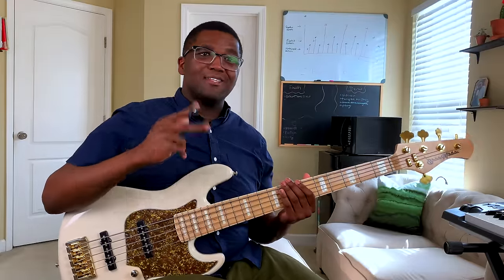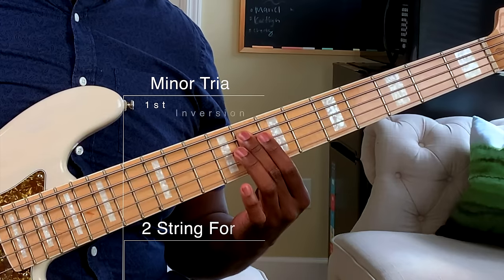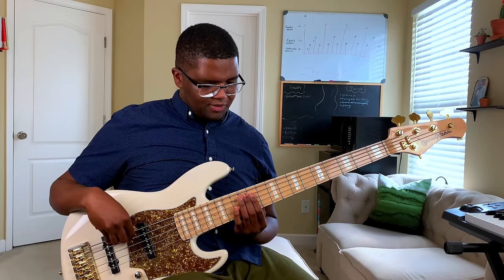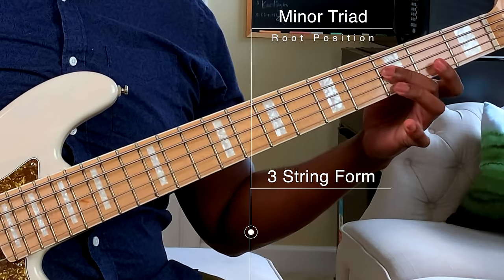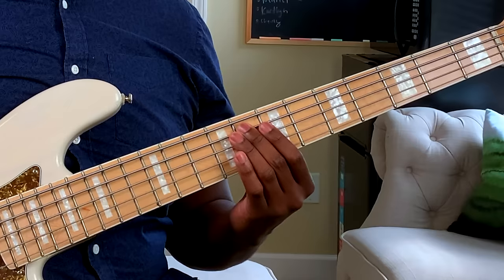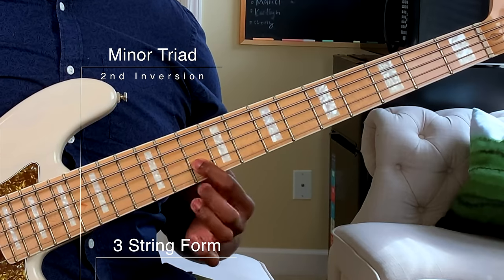Now let's take a look at the minor triad in two-string form. We got our one, flat three, and five. Here's the inversion: flat three, five, and one. Now here's the last inversion, starting on the five — we got five, one, and flat three. Then here it is in three-string form: one, flat three, five. Inversion starting on the flat three: flat three, five, and one. Then starting on the five: five, one, and flat three.